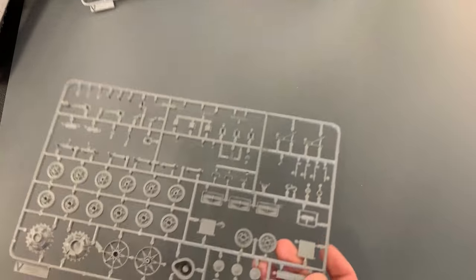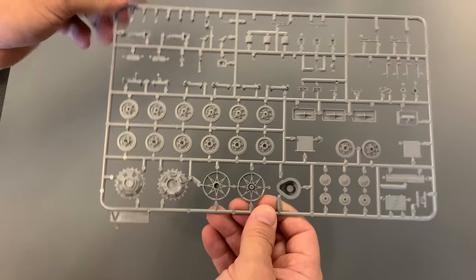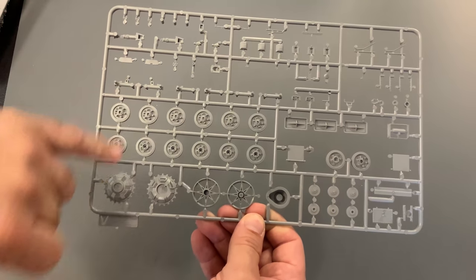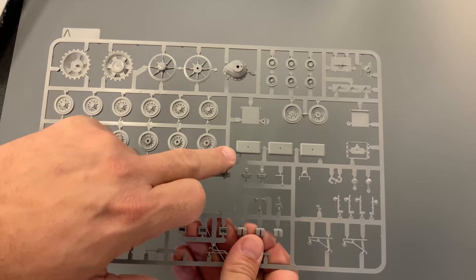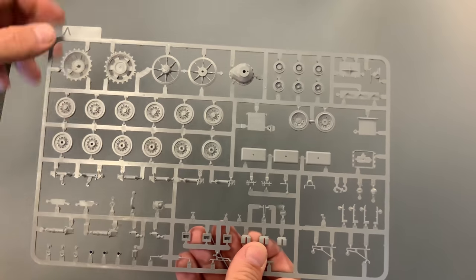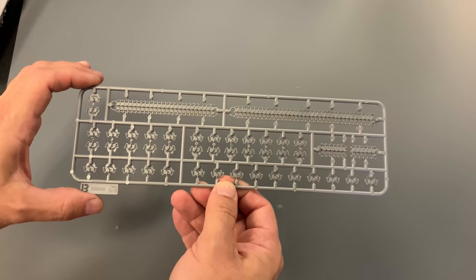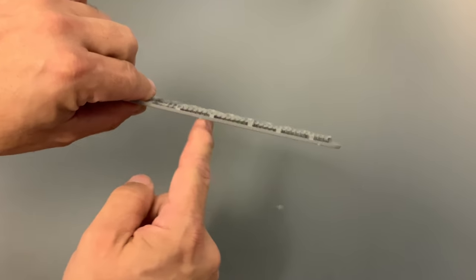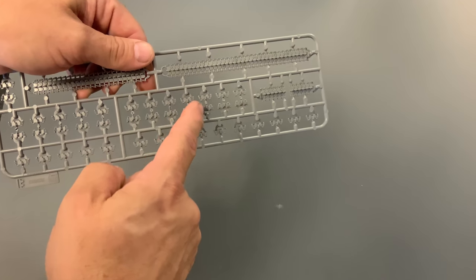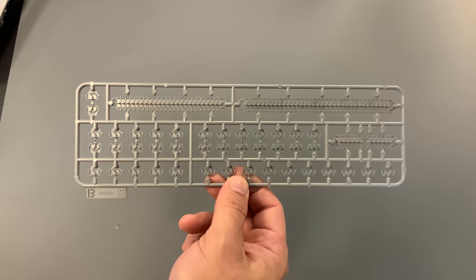The next couple of sprues are going to be identical between the two kits. So this is our road wheels — you get two sprues of this — with your road wheels, suspension, drive sprocket, idler, return rollers, all of the hatch tops for the rear engine deck, the gear housing, and things like that. You also get two sets of their link-and-length tracks. You can see the long links of track, and the top has a natural sag in it. The individual links are here and you can build those up. I've built some of these before and they go together very, very well — very easy to assemble.